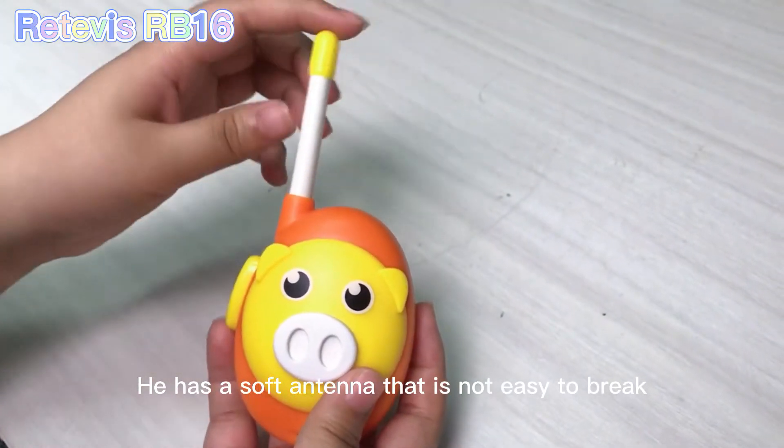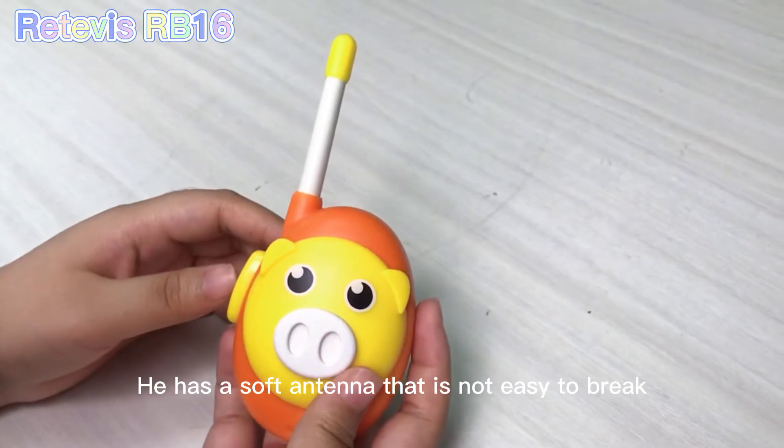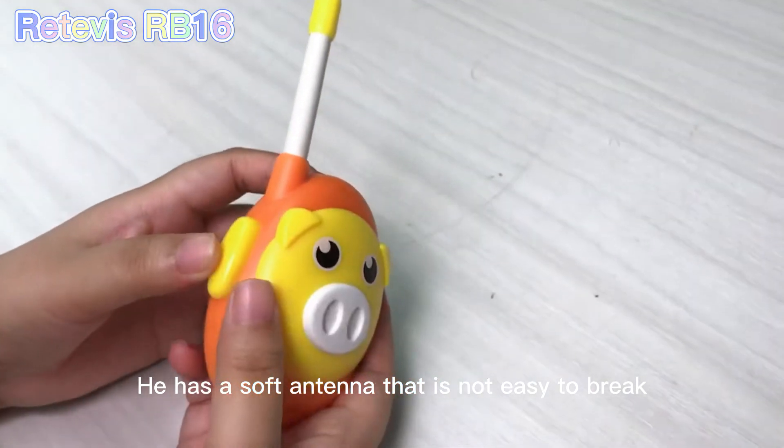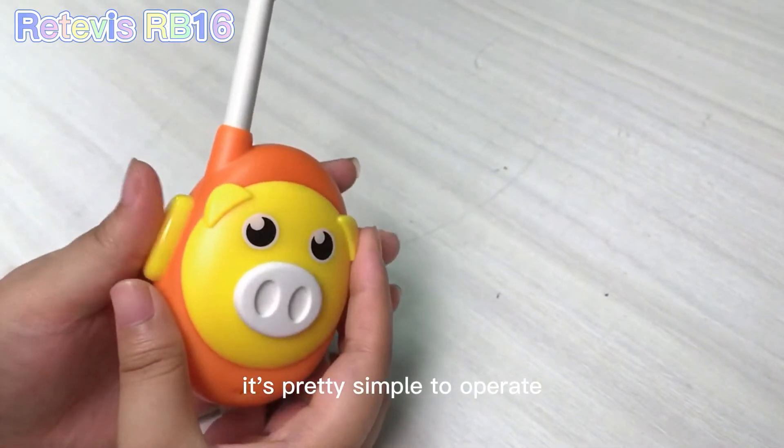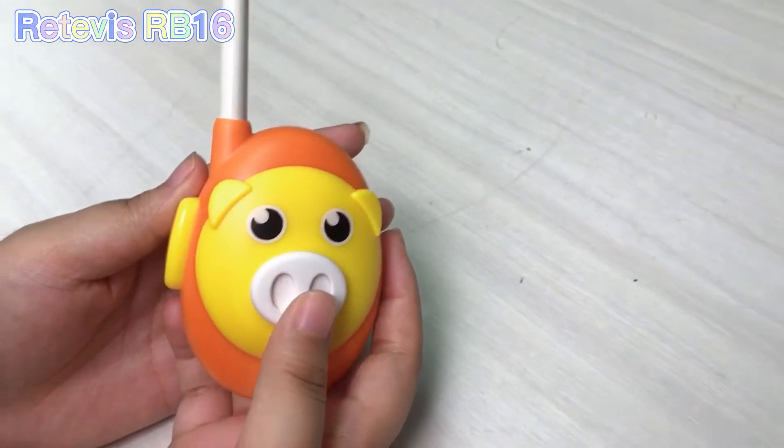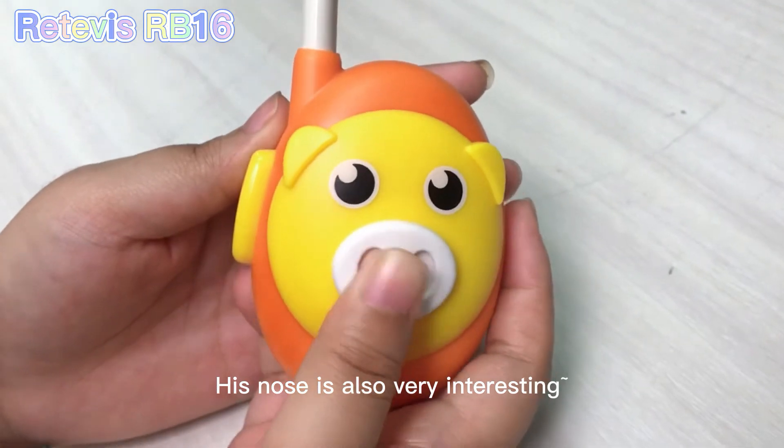It has a soft antenna that is not easy to break, and with only a few buttons, so it is very simple to operate. And its nose is also very interesting.